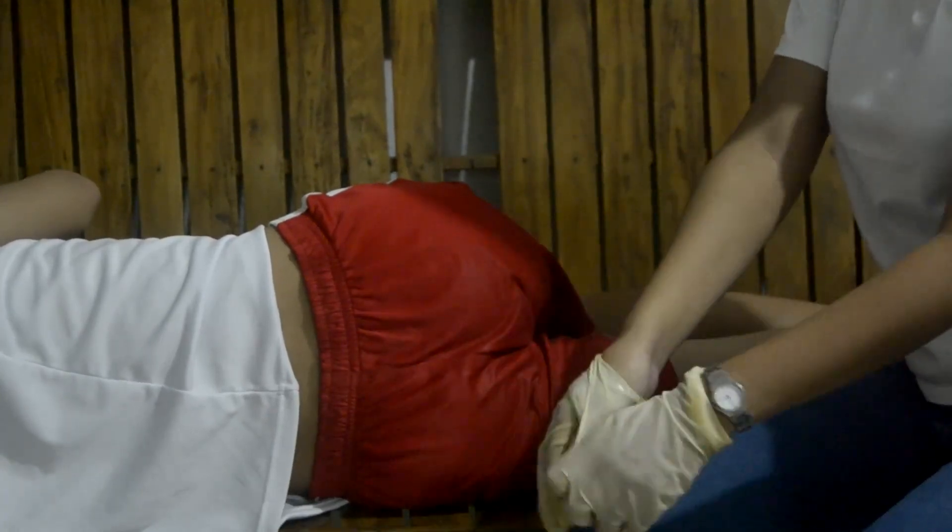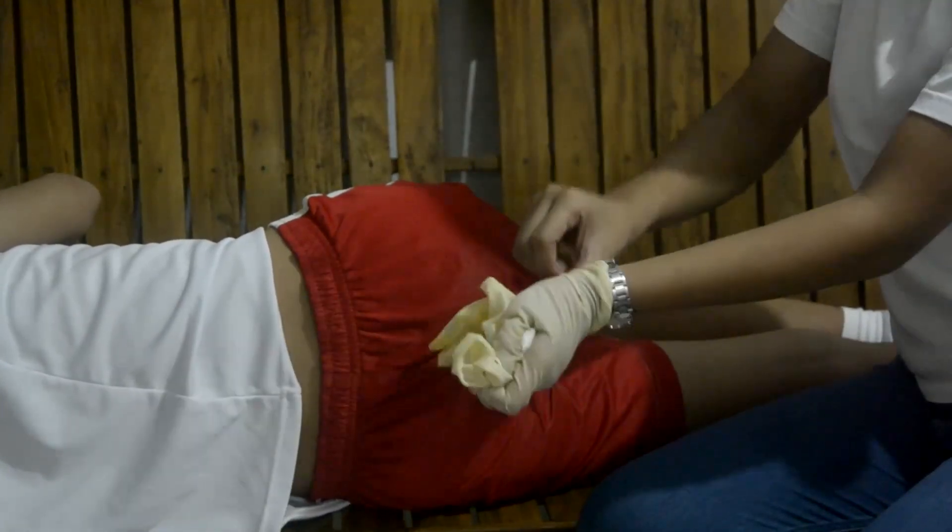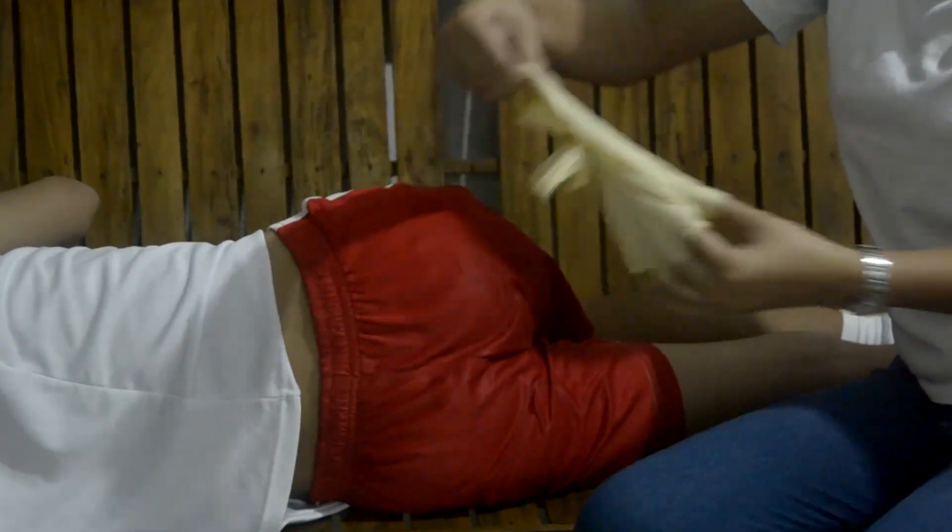Remove the gloves and assist the client into a comfortable position.